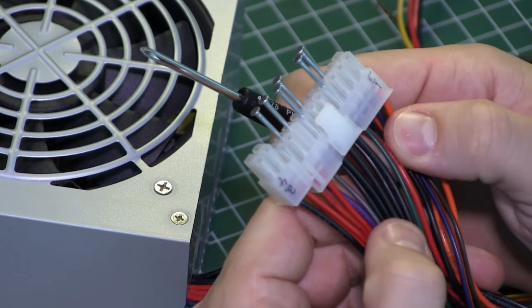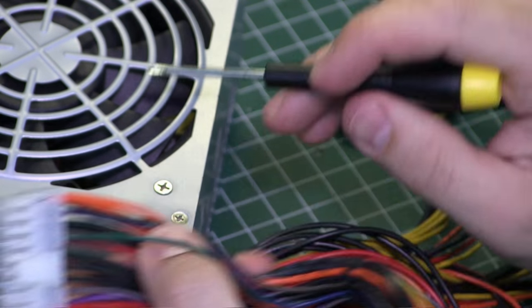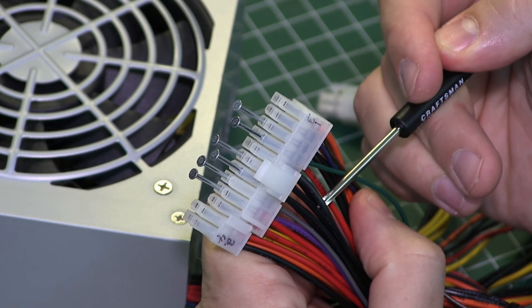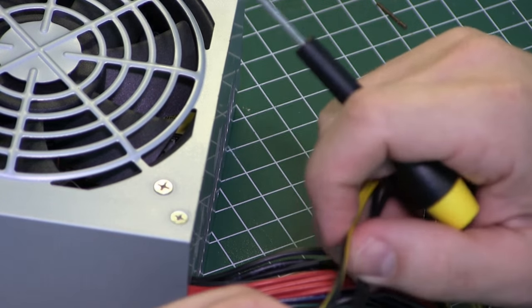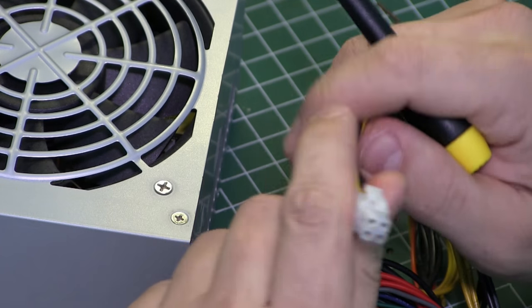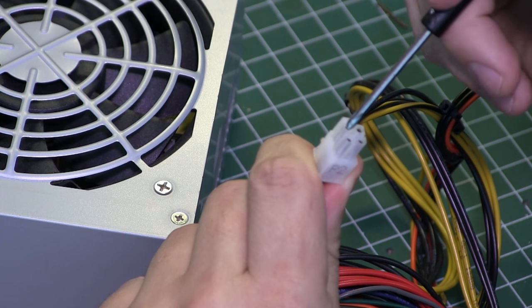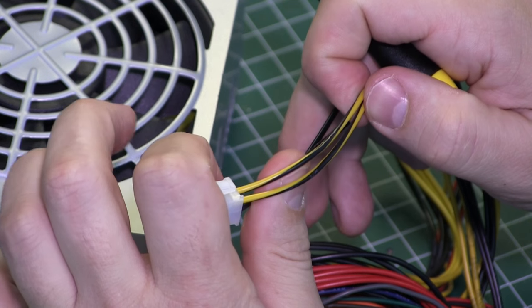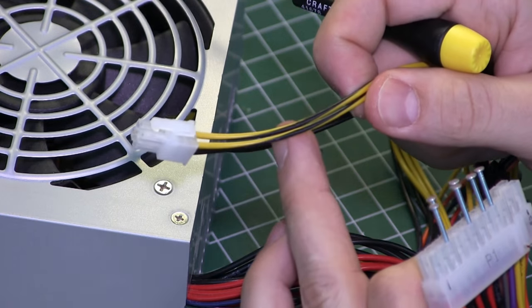The other significant wire — very important — is this green wire. This is your startup wire. The way you start these things is you have to take the green wire and run it to ground, and your ground is all these black wires. With this particular power supply I've discovered by opening it up there is a yellow and black wire, which I believe is a connection for a DVD-ROM. This is the 12 volt number two line, while this 12 volt here comes off of the number one bus.